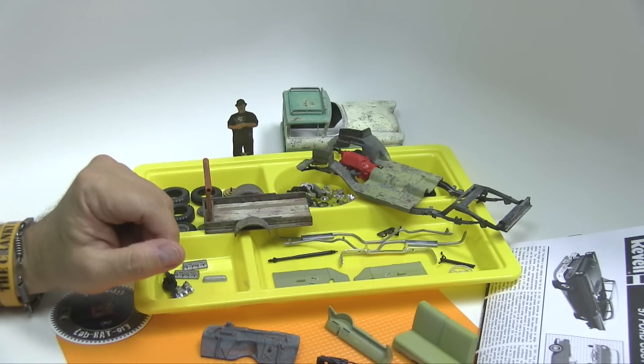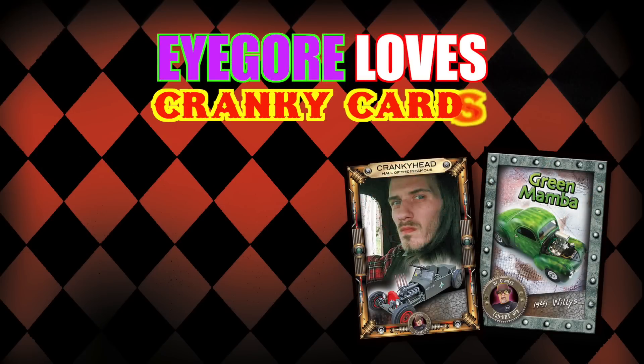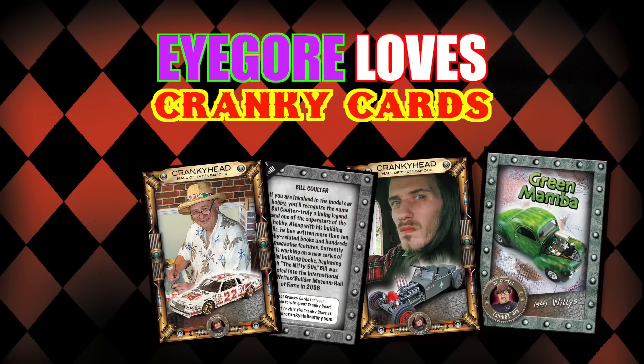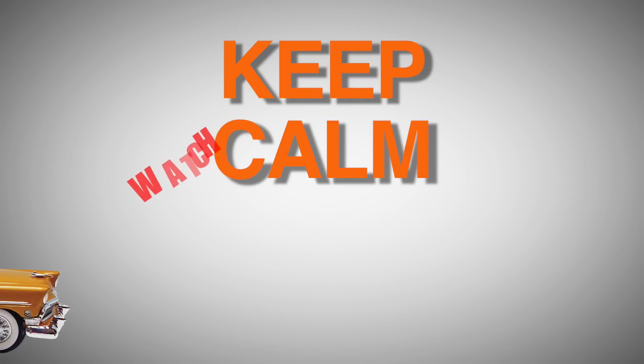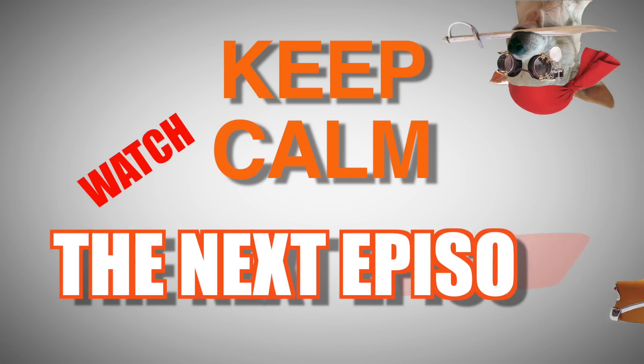Alright my friends, just a quick little update. I hope you will stay tuned in for more. More Cranky Show coming your way.